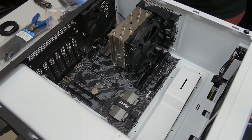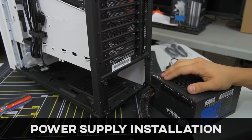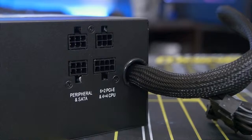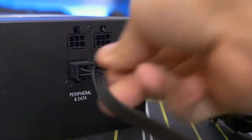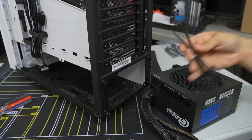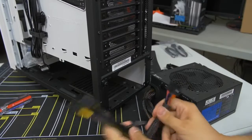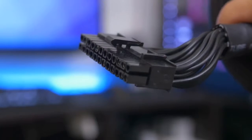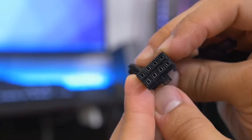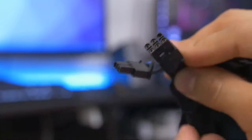Now we can put the case upright to install the power supply. This PSU is partially modular — some cables are hardwired in and the peripheral cables are separate, so you only connect what you need. The hardwired essentials include the 24-pin ATX motherboard connector, the 8-pin EPS CPU connector, and two 8-pin PCIe connectors in a 6+2 pin design for the graphics card.